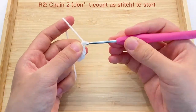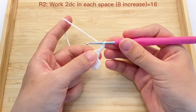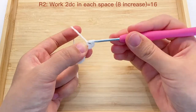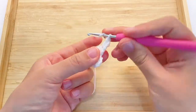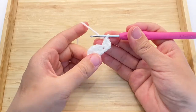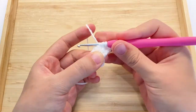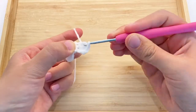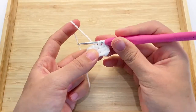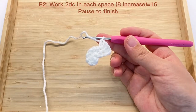Now we will start round 2 and chain 2 — do not count these two as a stitch. In this round we will work 2 double crochet in each space. By the end of this round we will have 16 double crochet.